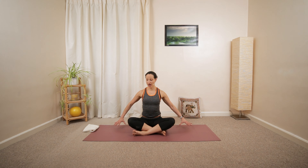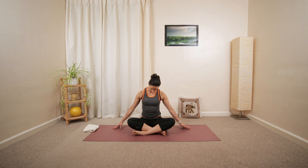Gentle tilt the head towards the left. Then roll forward, towards the right. Looking forward. One and the other side.